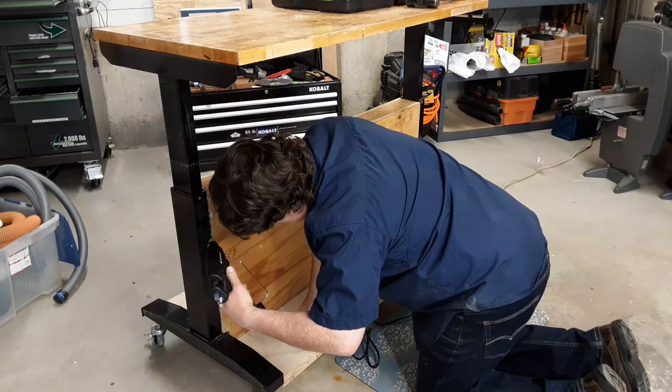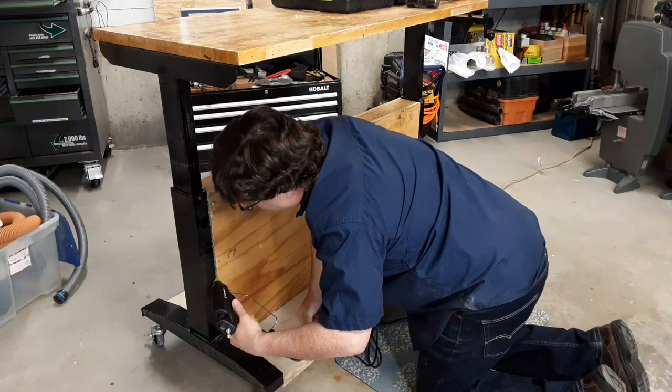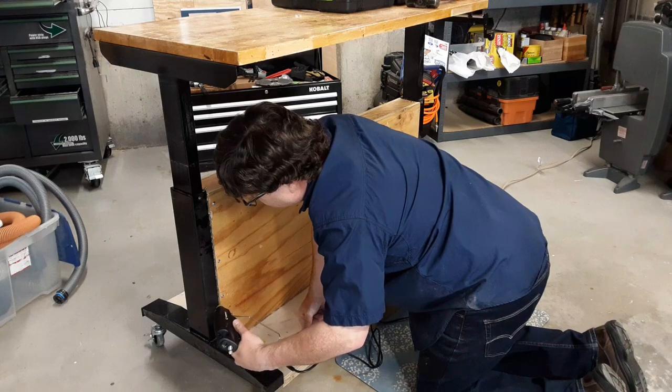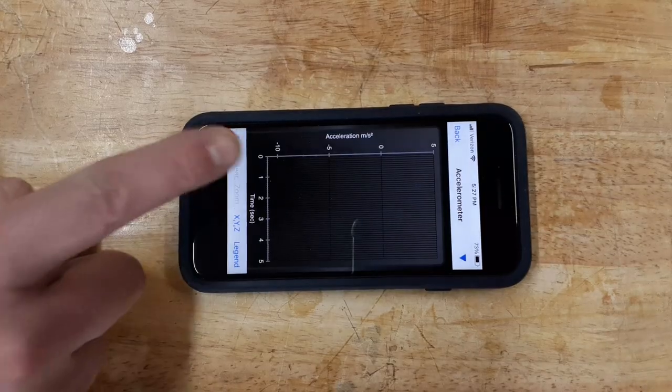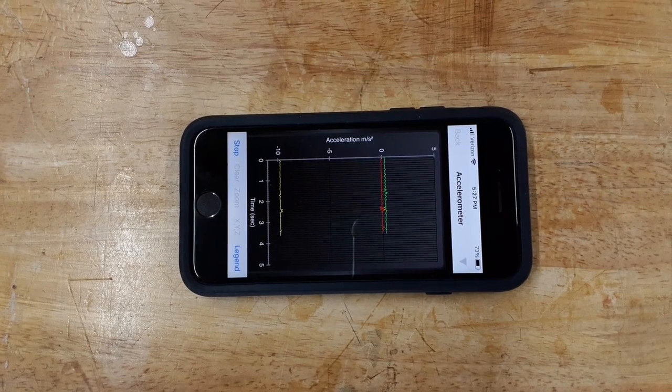But for the rack, I build a simple plywood box and fix it in between the legs with hot glue. Back to the accelerometer — the rack is nearly all gone.